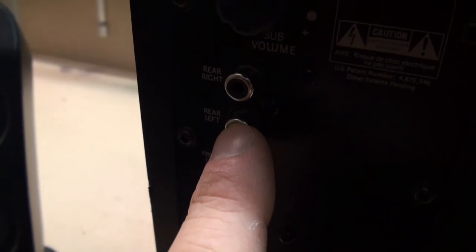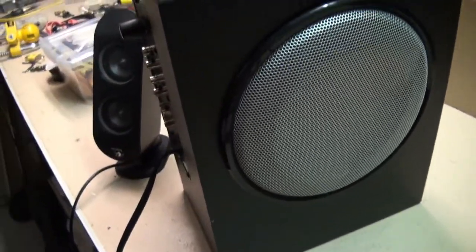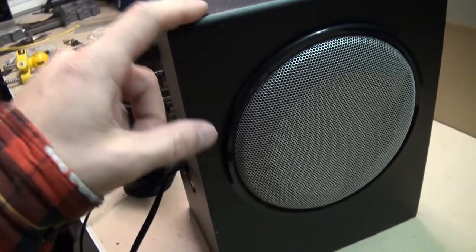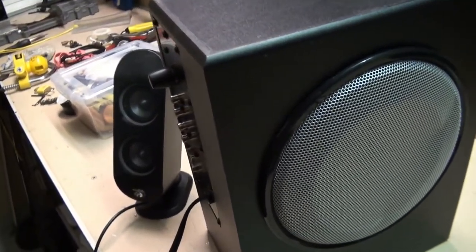You've got front center, front left, rear left, rear right. So I'm just going to use it as a front left and right system. But like I was saying, I've got three sets of these — one of them I use for my computer and then I've got another set down in the studio.